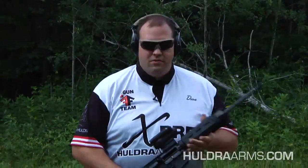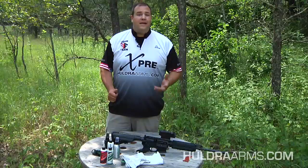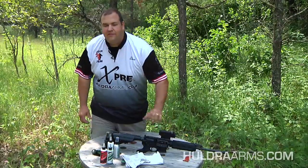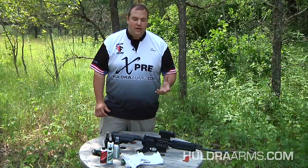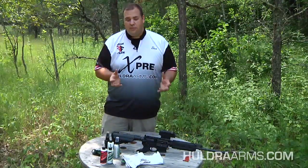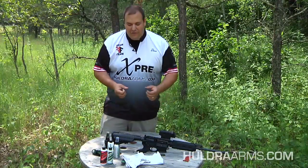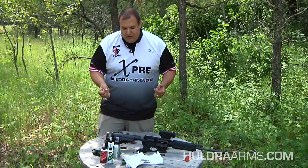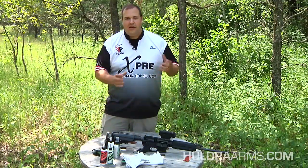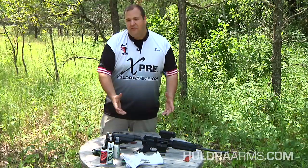Hey guys, this is Dave from Mills Fleet Farm and Team Hold Your Arms. We just got done shooting some rounds through our 5.45 upper and we're getting a lot of questions about my field cleaning procedure. So now that we put a few rounds through it, I'm gonna show you how it's done. We get a lot of emails, Facebook inquiries, YouTube messages on how I clean the 5.45 in the field. I tell people my theory and a lot of times they don't believe me on how quick it takes — it takes me just a few minutes in the field.